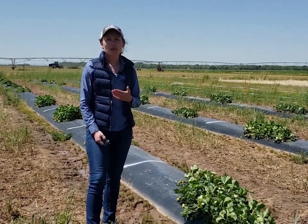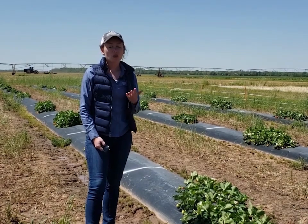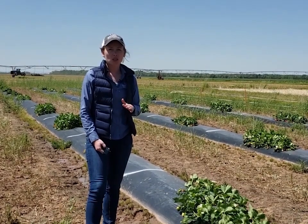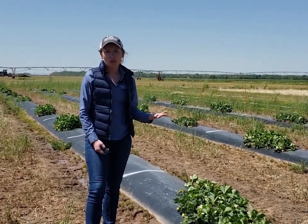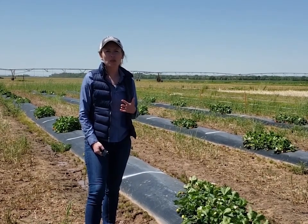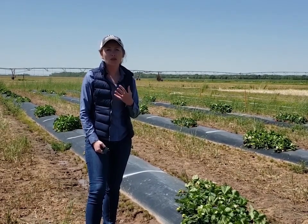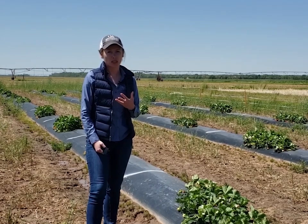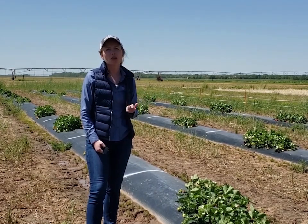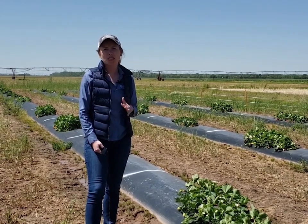Within this system we typically plant small plug plants in the fall, usually before about the first or second week of October, and we allow them to establish during the fall. It's really important to get good establishment in the fall because how big the plants grow during that period has a big impact on how much flowering and fruit production they do in the spring. Here in Arkansas we're looking at bloom starting in March or April, then harvesting from about April to May and sometimes into June.